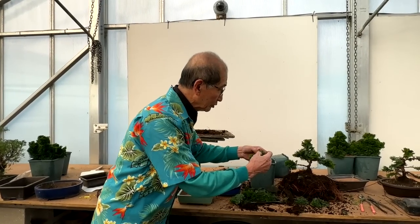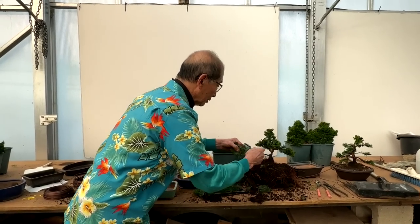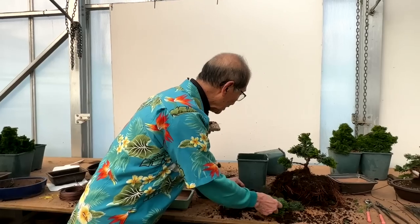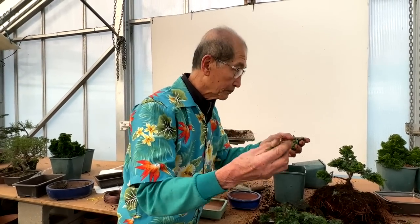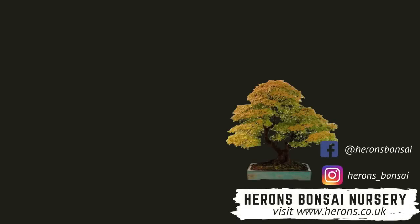So we just put some rooting hormone powder, clean the base, and we will try and root these. They do root quite easily. So there you are — nothing wasted.